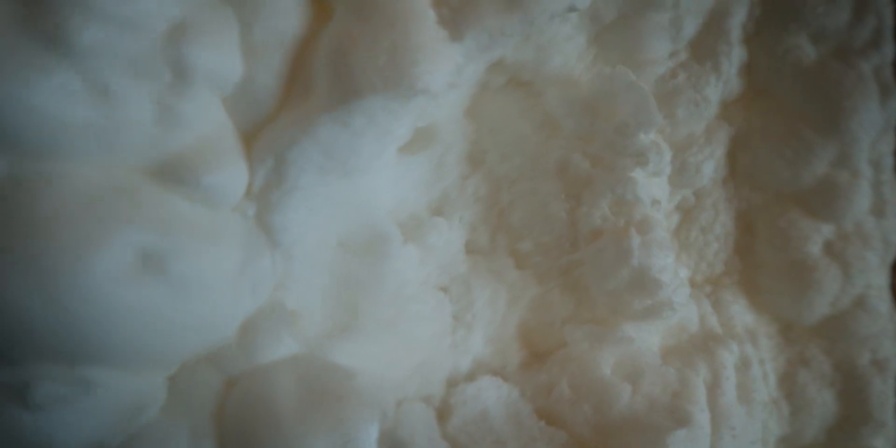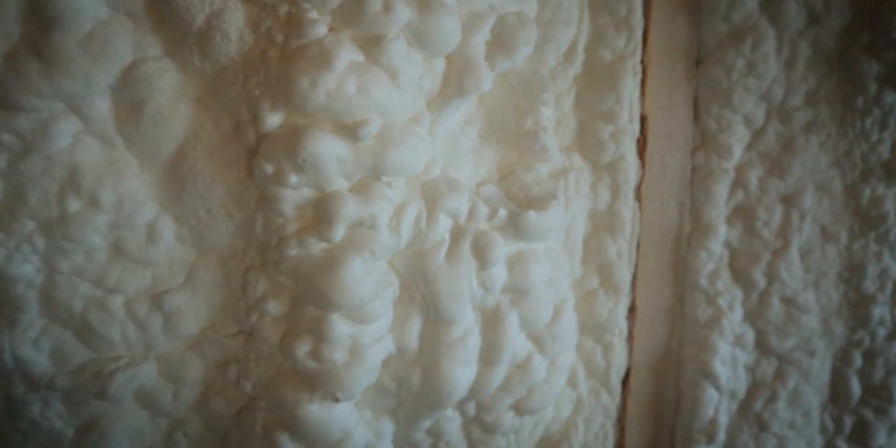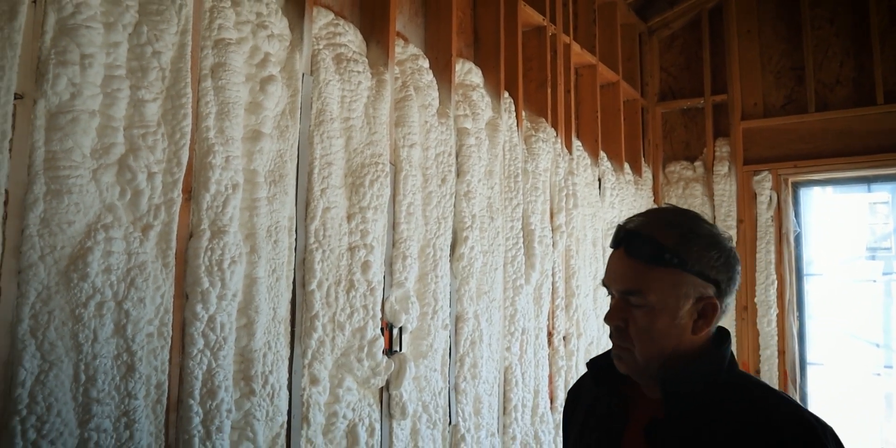On this wall we have open cell foam. There are two different types: open cell and closed cell. The difference is the size of the bubbles that make up the foam — open cell has bigger bubbles and closed cell has smaller bubbles. Depending on what R-value you're going for, this open cell foam in a 2x6 wall will give us between R19 and R21, which is pretty good for an exterior wall to reduce airflow and resistance to heat and cold from the exterior.